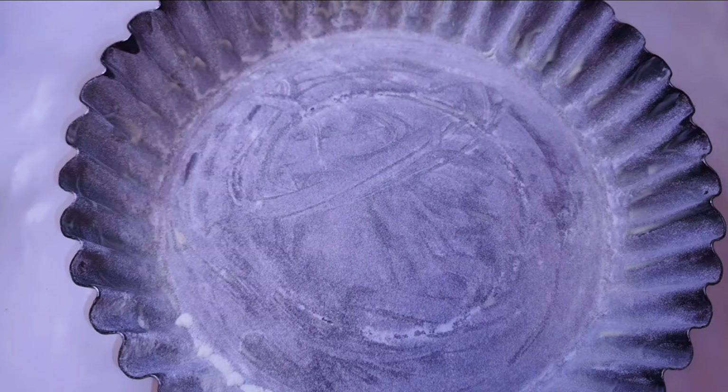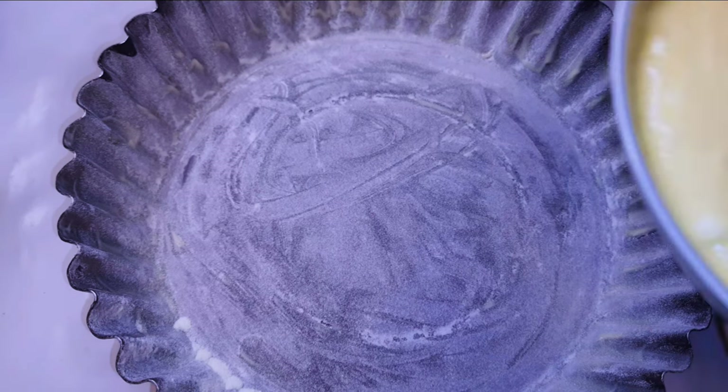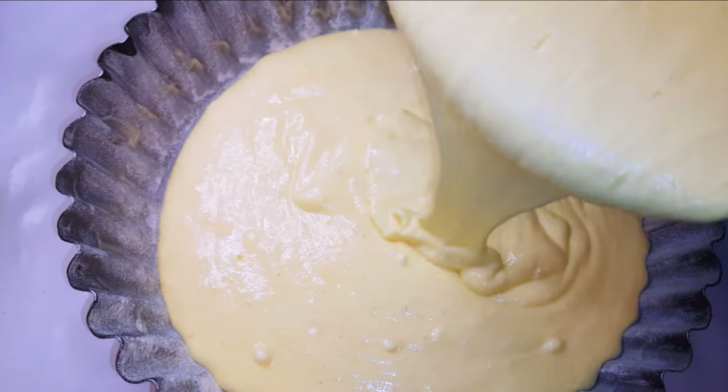I've got my cake pan here. I have dusted it with some flour and it's been greased with some oil as well. I'll pour in my cake mixture.